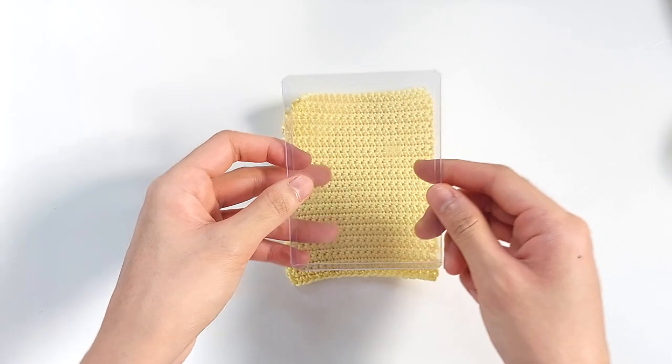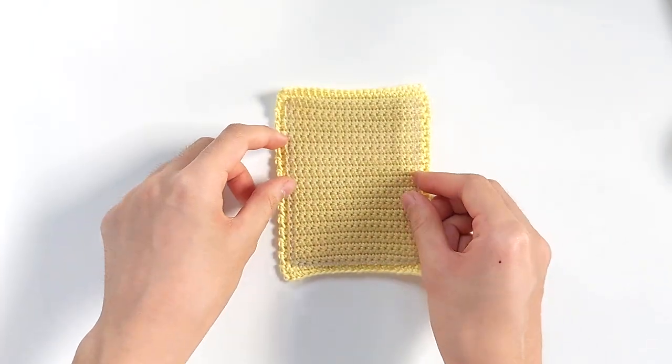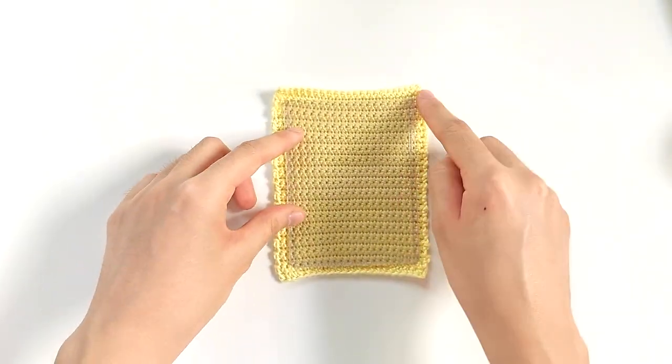This is how 32 rows of single crochets will look. You can take your top loader, and as you can see, the margins on the sides are pretty narrow.